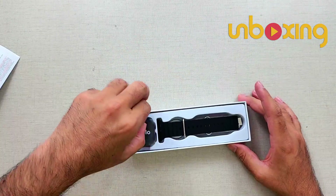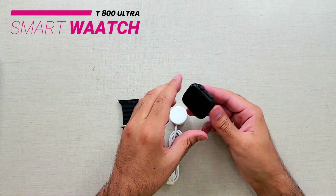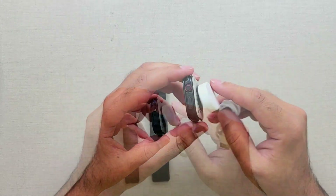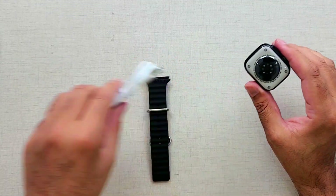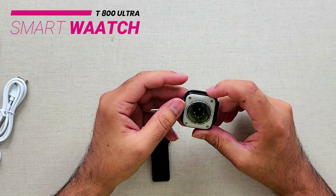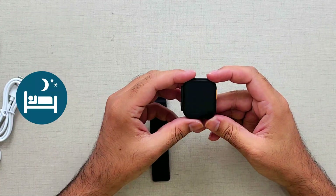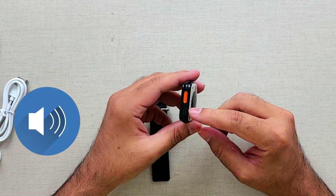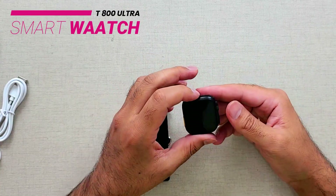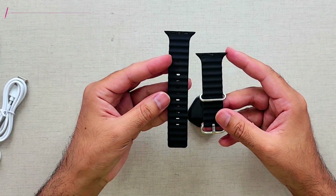On top we have the user manual, dials, bands, and the charger. The charger is magnetic — a bit weak but magnetic, which is nice. Looking at the bottom, it says waterproof, ceramic case, ECG, heart rate, blood pressure. From the top it looks really nice — there's a golden button which I think is for the speaker, another button, and then the crown or dial, just like Apple Watch. Very good looking, dark black color.